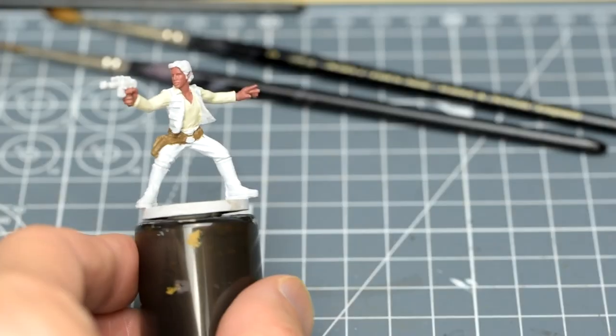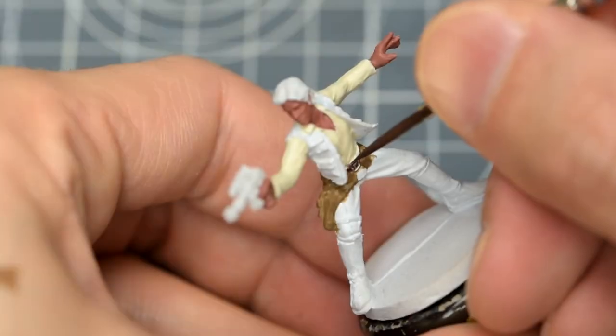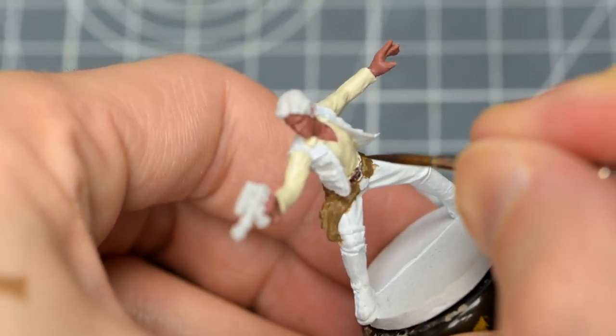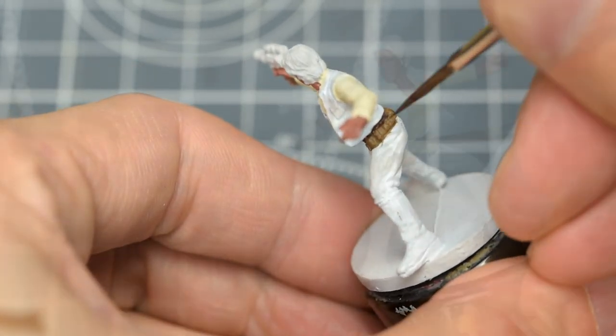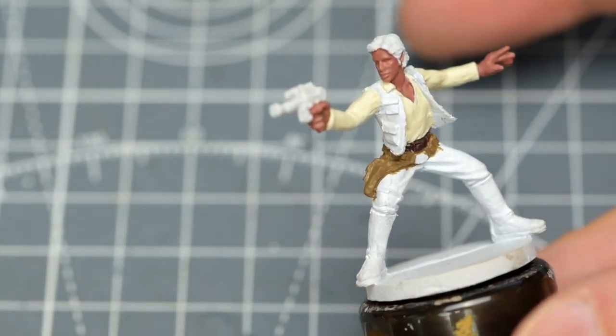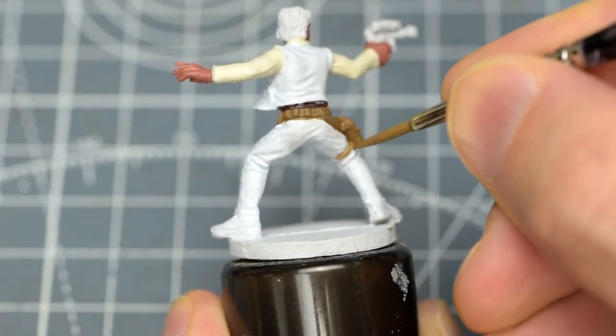Han Solo's upper belt is a darker colour, so I'm using Rhinox Hide. I also almost missed the holster strap on the leg, which I'm also painting with Steel Legion Drab.